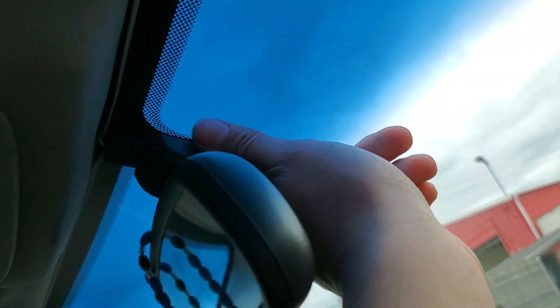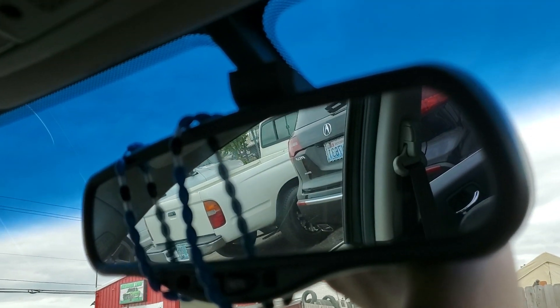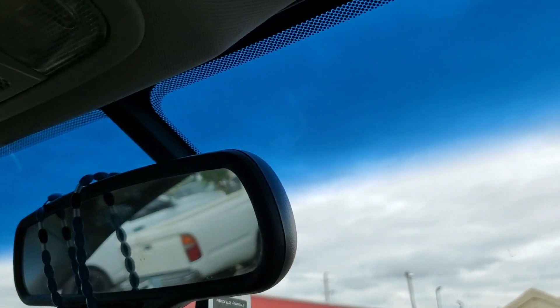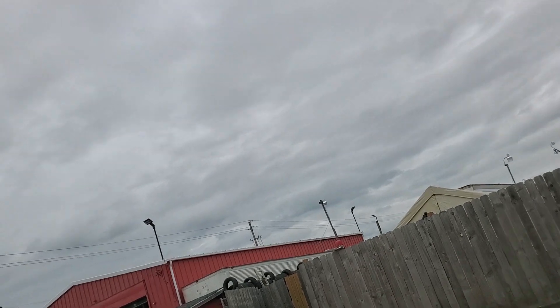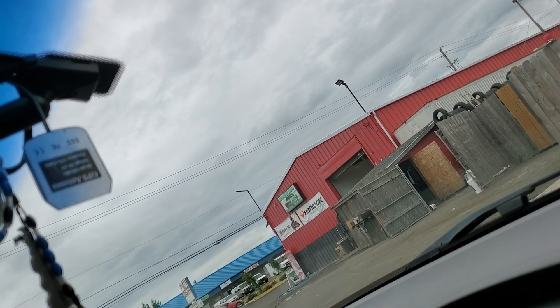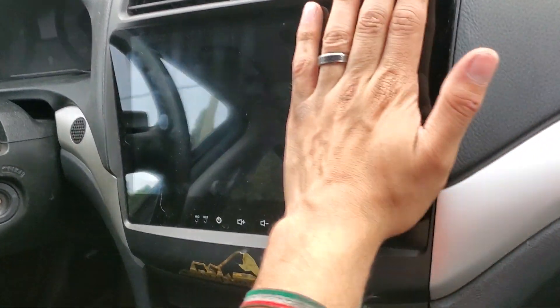I'm gonna double-sided tape it right there so that it just peeks over — just a little bit. The MDX has it right here, that one over there — just dangling on the windshield, which looks kind of weird from the inside. I'm just gonna put it right here because it's probably the best spot for the GPS to get the best signal. I used it and it did get a good signal inside the glove box, but that's just kind of ghetto and I'm trying to have a cleaner look in the car.